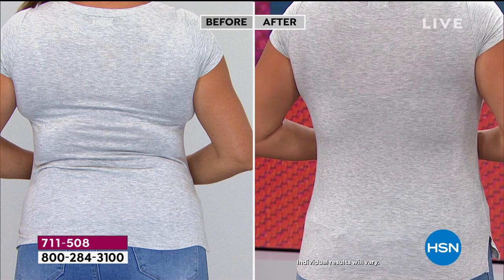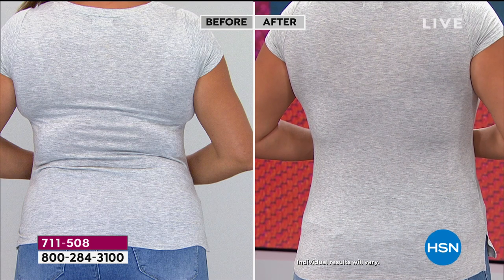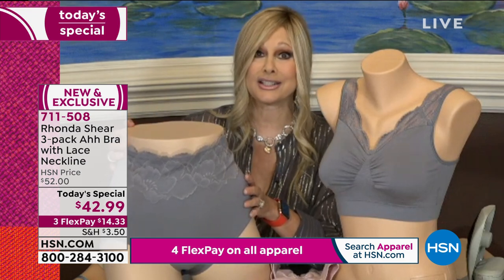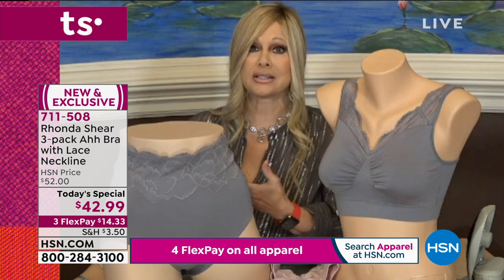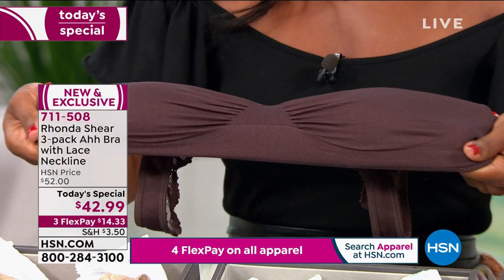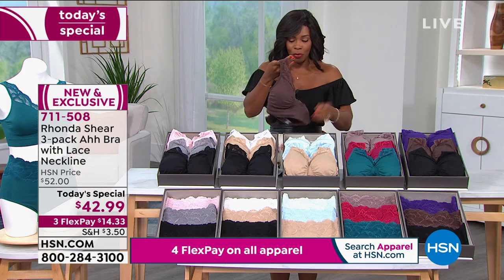You need that wide back to give you full support — that's what works instead of underwire and hooks and eyes. Step into this — you don't even have to put it on over your head. Maybe you have little aches and pains and it's hard to get your bra over your head. Step into this and you fall right into place. It stretches and then goes right back into place. It's this fabric that is just so easy to wear.